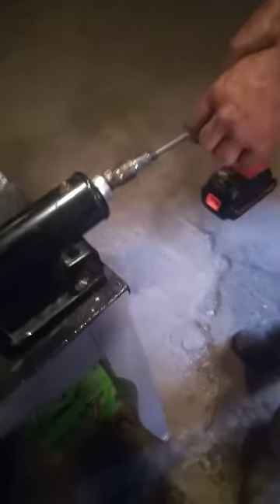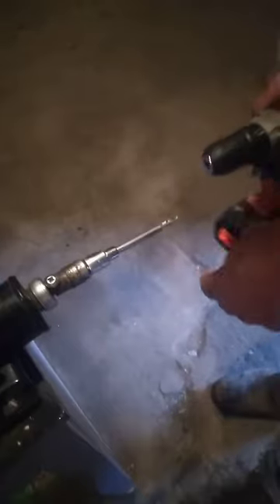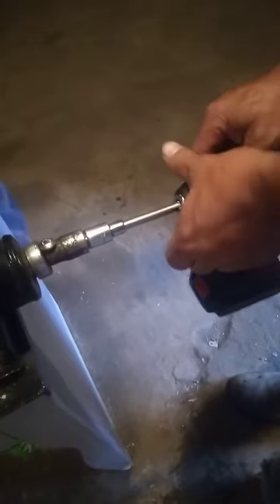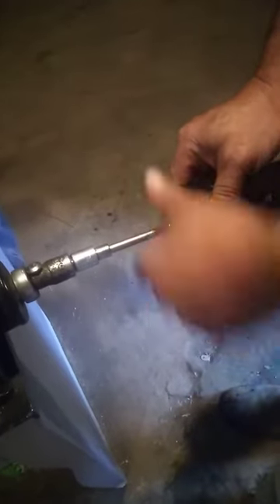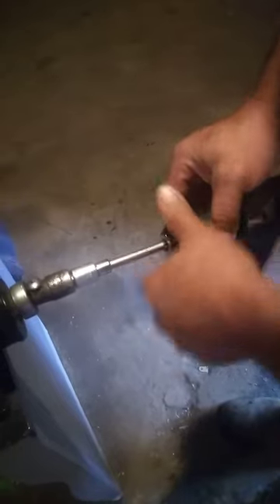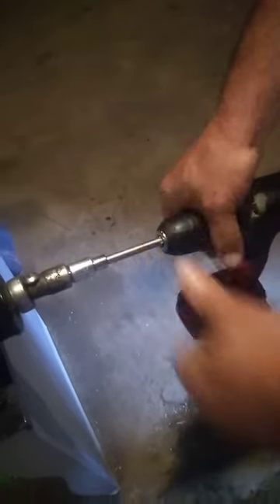This is a screwdriver I just cut the handle off of, stuck it up in the drill, stick it up in there and tighten it up. You got to turn it the right way. That turns the contraction and makes it go up and down, like so.